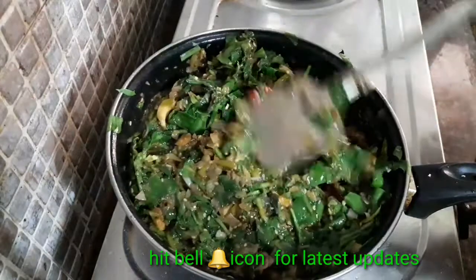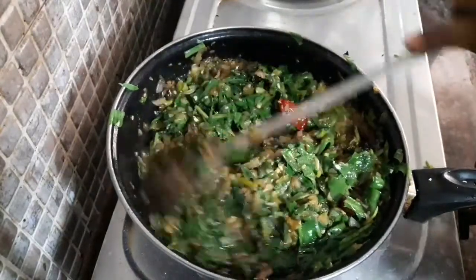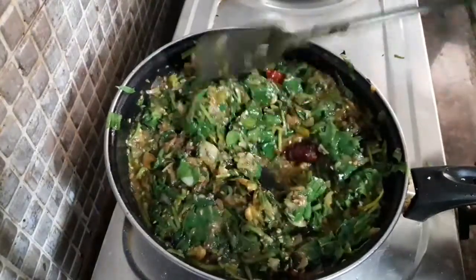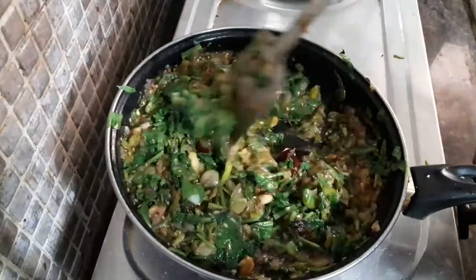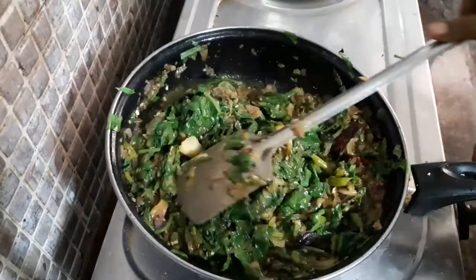Add the pan, a little bit and add the pan.